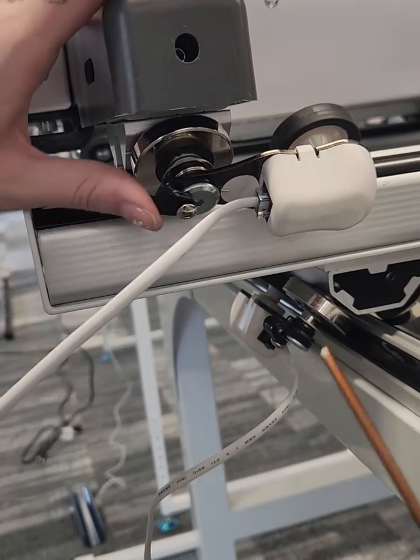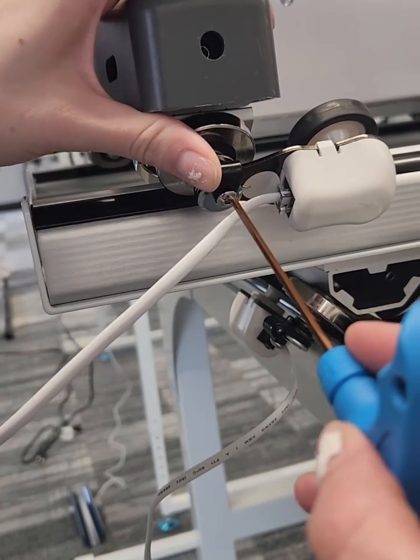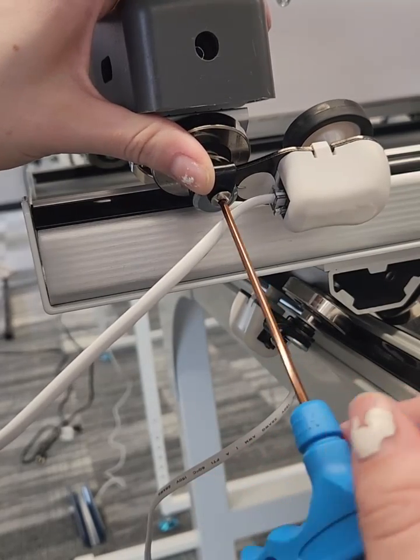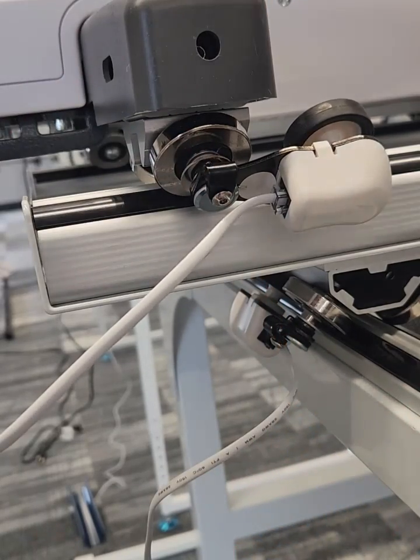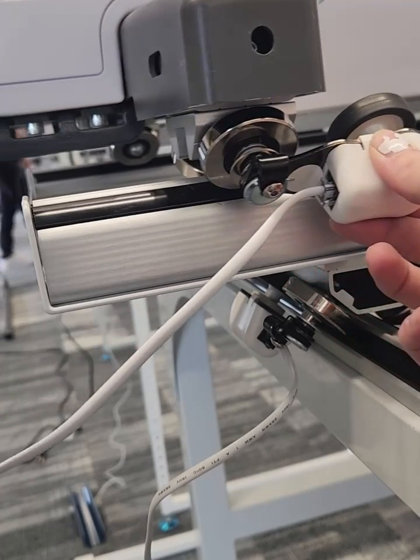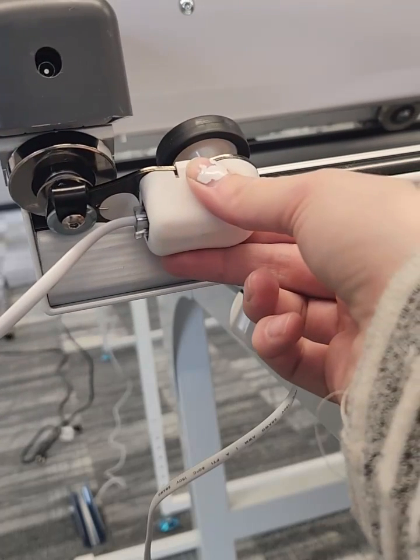Now we can tighten our lock screw facing it all the way up, tightening it nice and tight. You will want to do this on the bottom encoder as well. Make sure that encoder snaps back and rolls with the track.